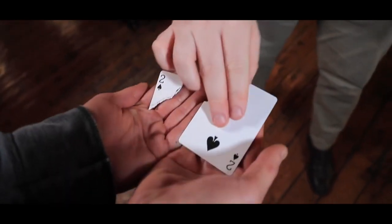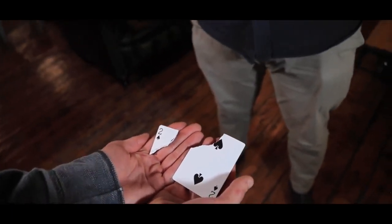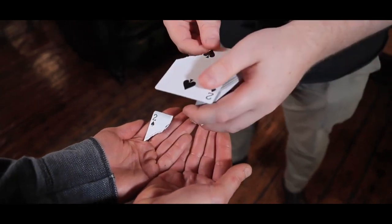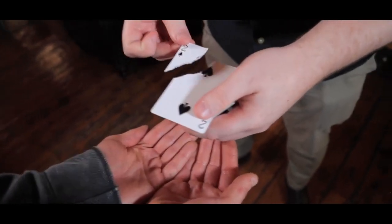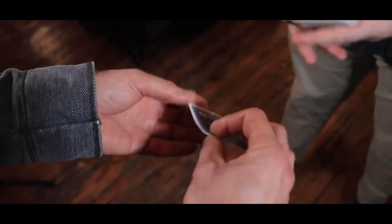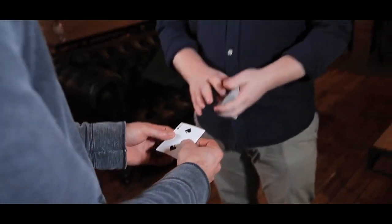I'll place a piece here and a piece there. So this is the moment I want you to remember — two pieces of a torn playing card, seconds before these two pieces instantaneously come together. What? Mate, that's brilliant. Thank you. So good, Christian.